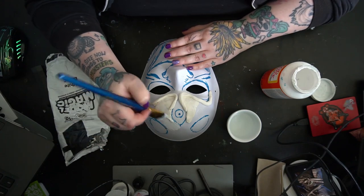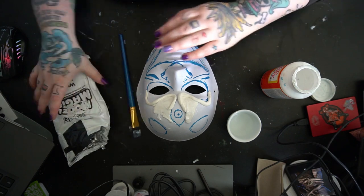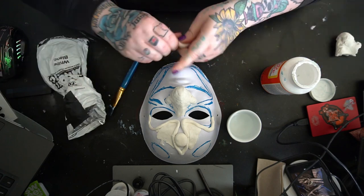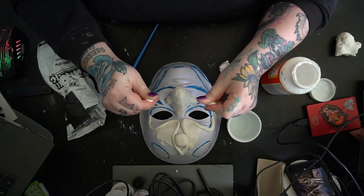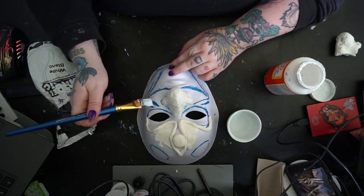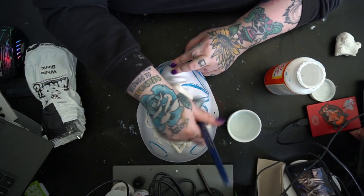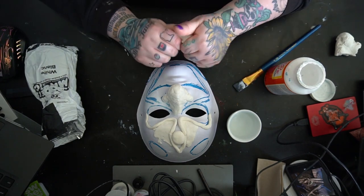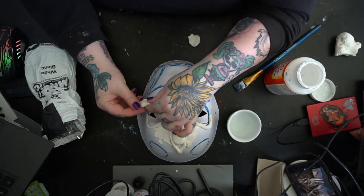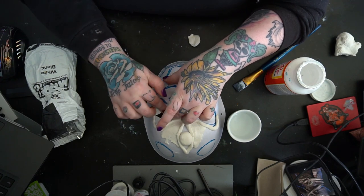I was able to get this mask done in literally one day, which is mind-blowing. The total process was still a few hours — about three hours — plus dry times in between. Because we used less paste, it dried a whole lot faster. I would still probably give it about 24 hours before you add your sealing layers like Mod Podge or paint, but for this video I sped it up with a heat gun.